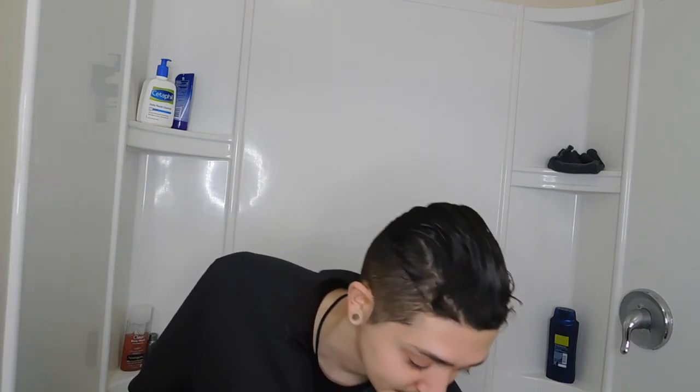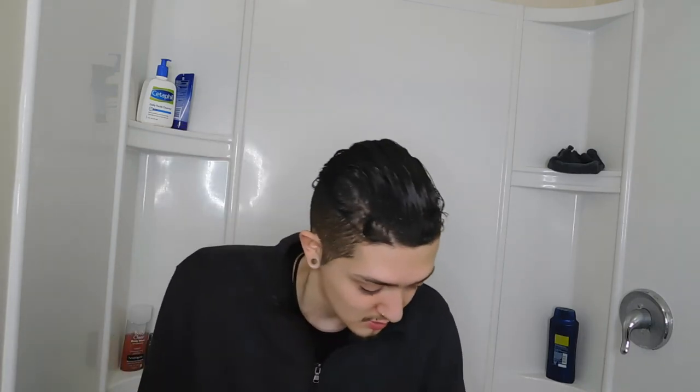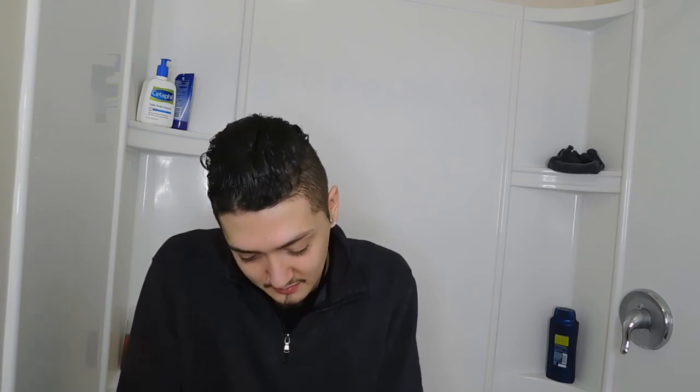I'm going to show you guys how to install a shower curtain and a liner. I had to get a new setup because it got all gross, and the liner I had you couldn't machine wash. So I went ahead and got a new shower curtain and a whole new setup. This particular liner is fabric so you can machine wash it — it's not like the plastic ones where you have to keep buying new ones every time it gets gross.